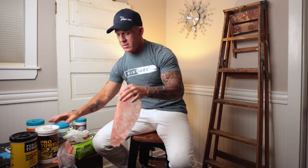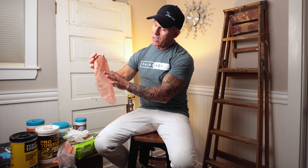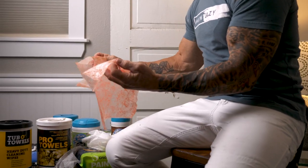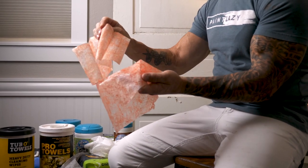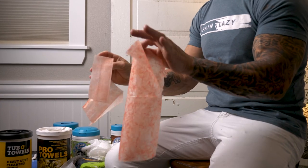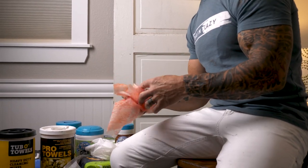I just pulled out one of the Pro Towels — these are more geared towards cycling and cleaning up greases and grimes with cycling. This towel is smooth on one side and abrasive on the other side, so it kind of compares to the Big Wipe. Big Wipe has kind of the same type of material, the same type of makeup, and even the same type of color.